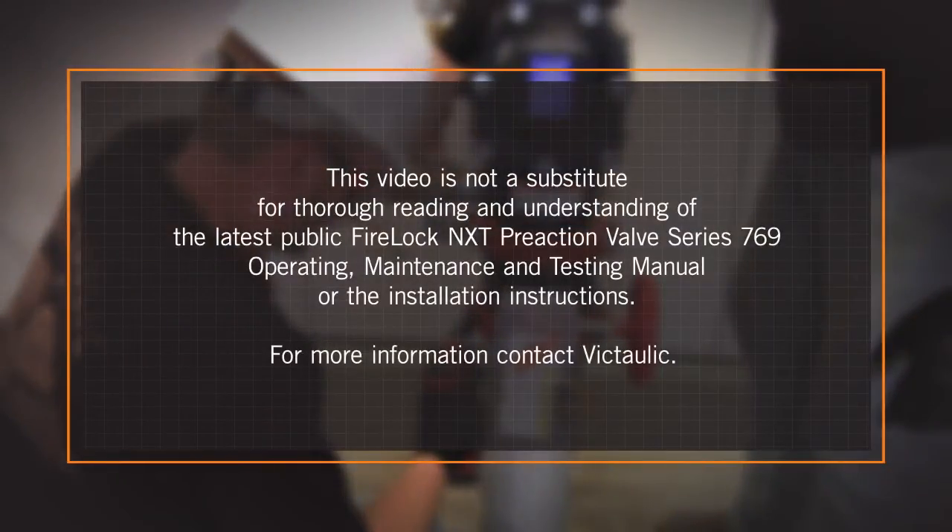This video is not a substitute for thorough reading and understanding of the latest FireLock NXT Pre-Action Valve Series 769 Operating, Maintenance and Testing Manual or the installation instructions. For more information, contact Victaulic.